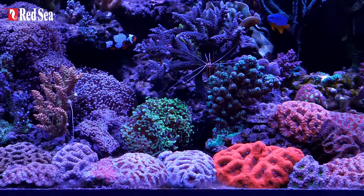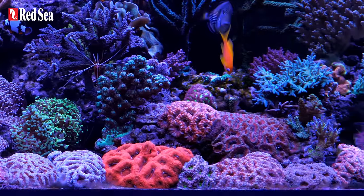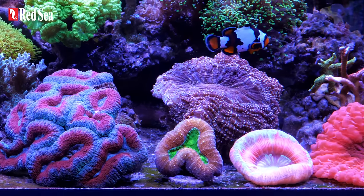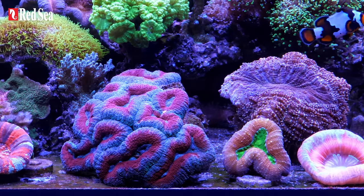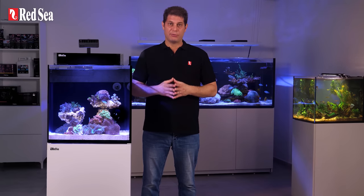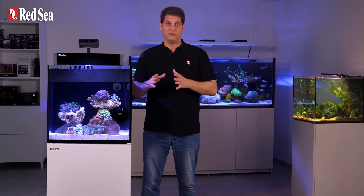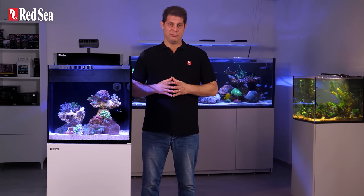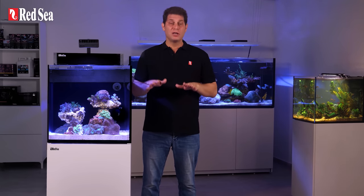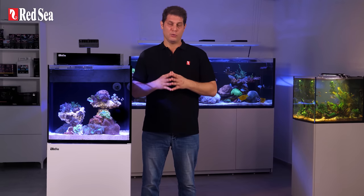This guide is based on Red Sea's 30 years of experience in creating artificial coral reefs, so if you follow these steps, you will be able to create a successful reef aquarium. We will guide you step by step, give you the essential info, and most importantly, steer you away from common mistakes that cost time and money. But before we begin with the practical side, it's important to understand the logic behind running a saltwater aquarium, so you can make more informed decisions as you go along.